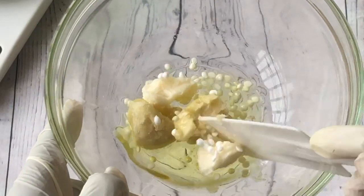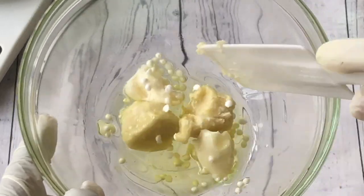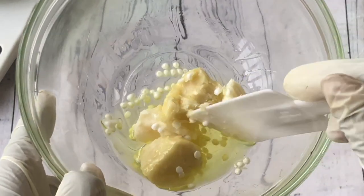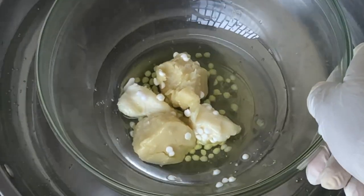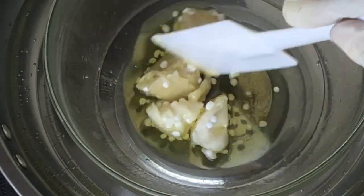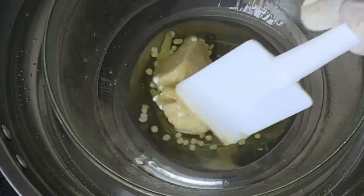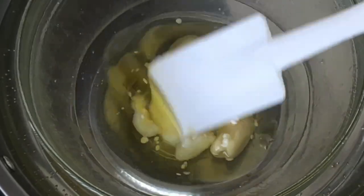So this is what we have now — the butters, the oils, and cetyl alcohol combined together. Now it's time to melt so that we can dissolve everything. I'm going to be using the double boiling method. I'll drop my mixing bowl into the boiling water and then stir gradually to ensure that everything dissolves completely. This might take a while but you have to be patient and wait till everything is completely dissolved — there should be no chunks of shea butter or cetyl alcohol.